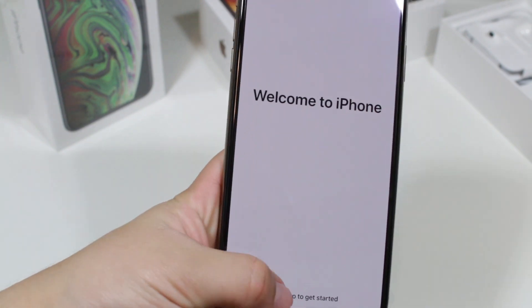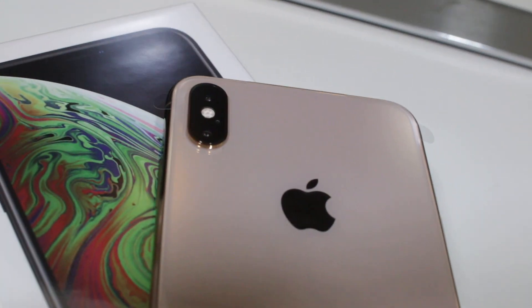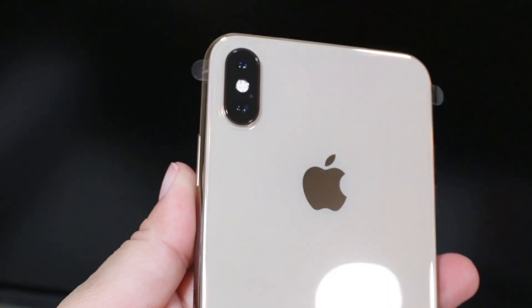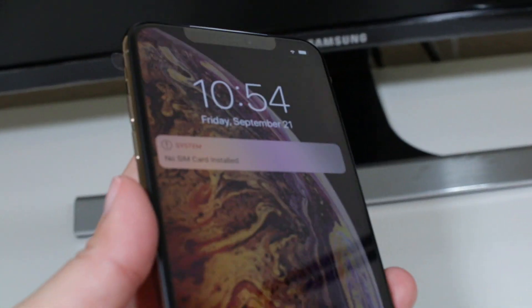That's basically about it. It's not really a special video as much as you can say, but I thought I would do an unboxing of the brand new iPhone XX Max. Remember, I will be giving away the iPhone XS Max, space gray, 64 gigabyte unlocked globally — comment below, subscribe and like this video.